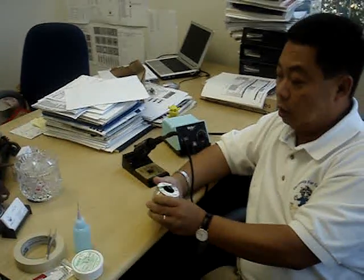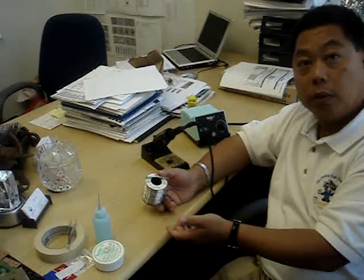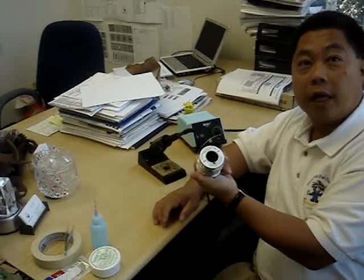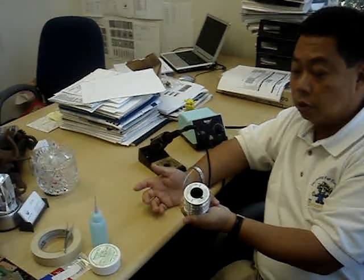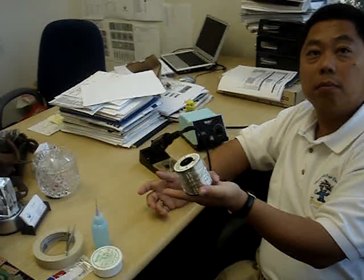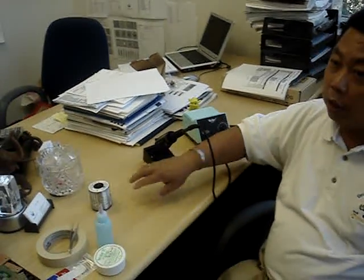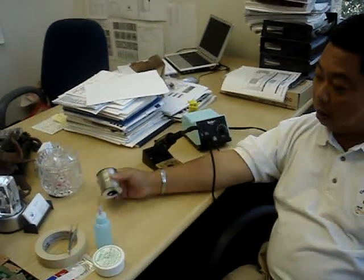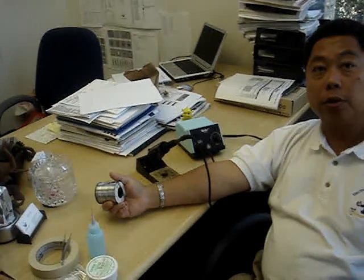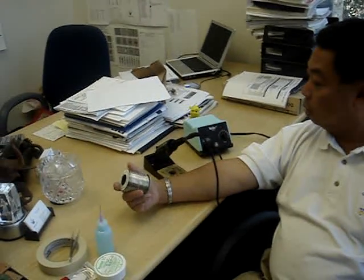Now it comes to lead-free solder if you ever need it. These are also water-soluble and a little bit more expensive than the flux — about $20 or so. Again, you can get it from local shops. It comes in a roll like this and will last you a long time. Our customers generally only need that for BGA. With our boards, none of these external solders are required, but with BGA you do have to add a little bit of external solder to flow through those vias.